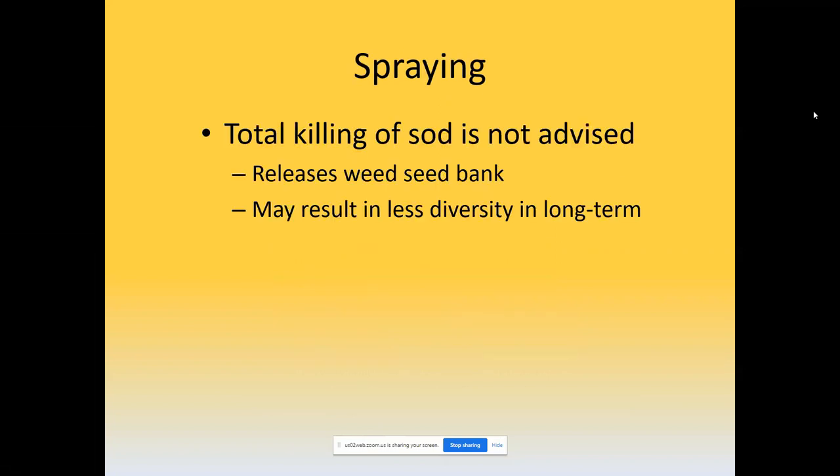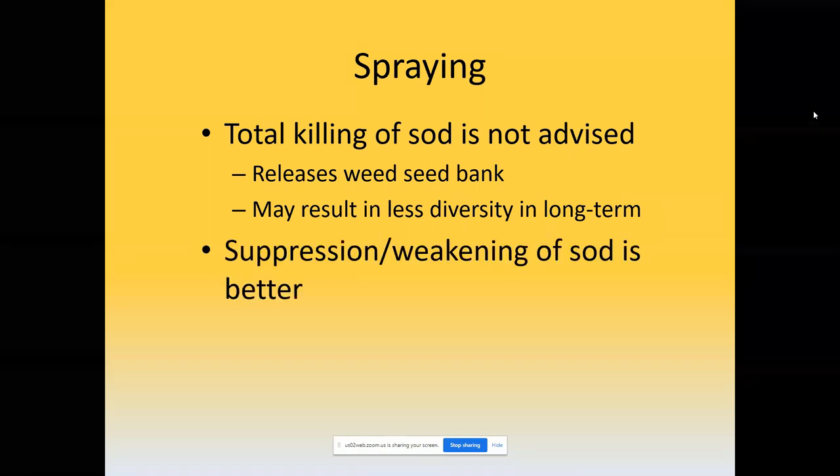Total killing of the sod — where you go in and try to totally annihilate it — is not advised either, because of the potential for releasing the seed bank. From my experience, totally killing the sod, even though you get a quick start with a lot of prairie species, in the long term results in a less diverse prairie, something not quite as close to the original diversity. We really need research on this — it's just a personal observation. However, spraying used lightly or at a low dose, where you're getting just suppression and weakening of the sod, is a far better approach.